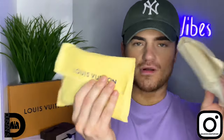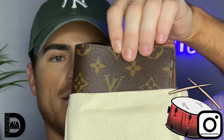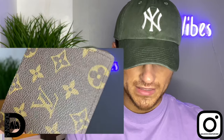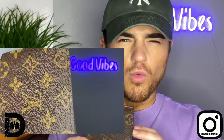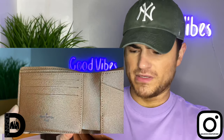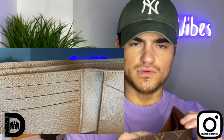Now we're going to go ahead and remove them from their dust bags. Starting with the real one — it definitely smells like leather. The stitching on the canvas and the print — everything is just so well made. You can definitely see the work that went into making this wallet. It's a very, very good wallet.